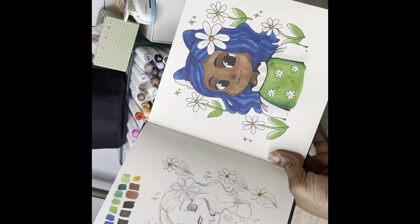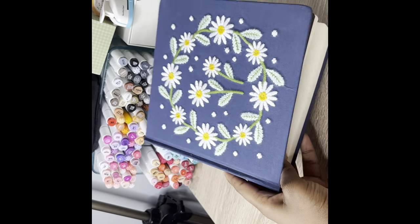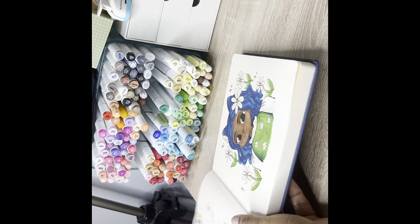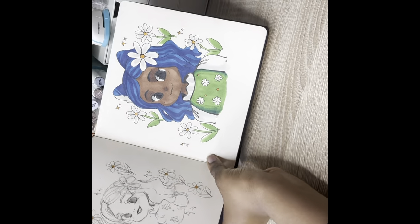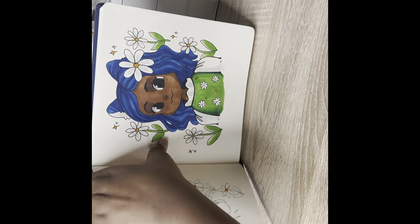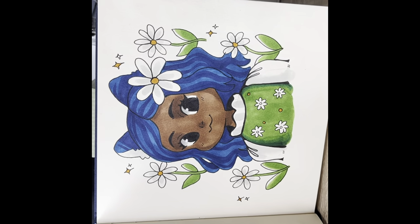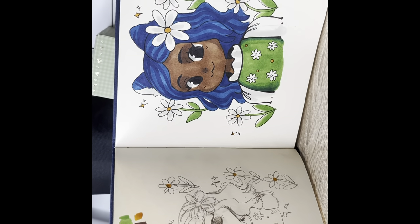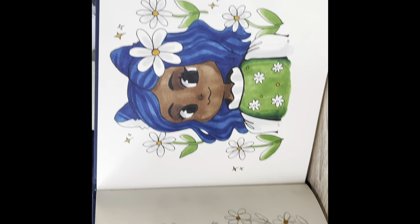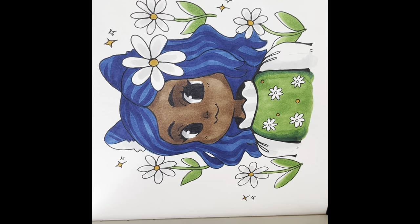If you want to check out Bailey J's sketchbook, go to her website — they may be sold out but check for other merchandise too. I hope Bailey sees this video. If you want to hit the like button and subscribe, please do so — and I hope you guys enjoy the rest of your day. I'll see you in the next one, bye!